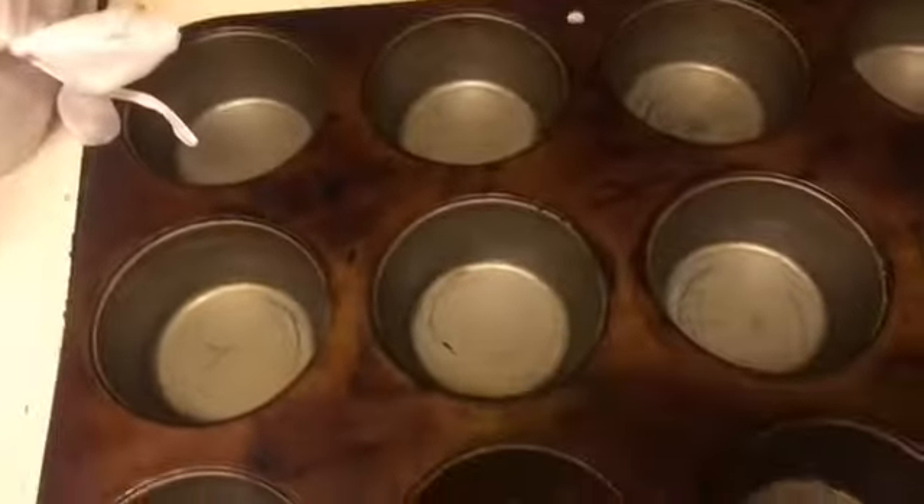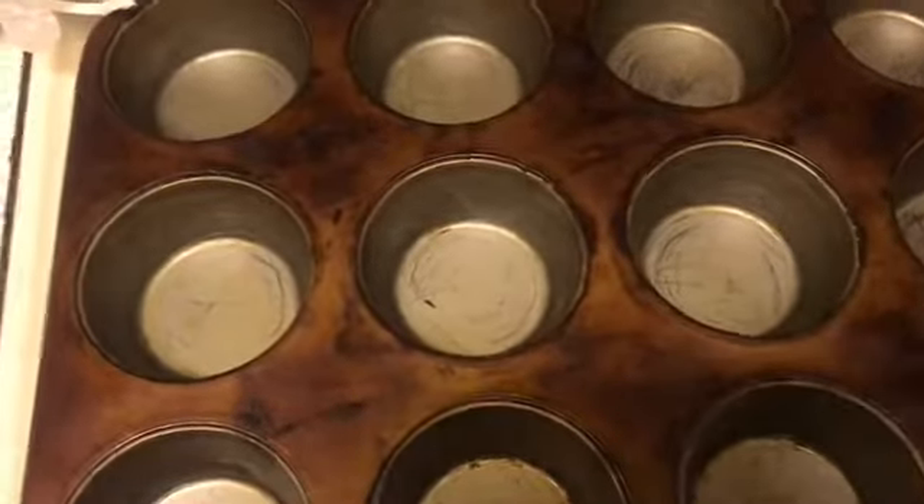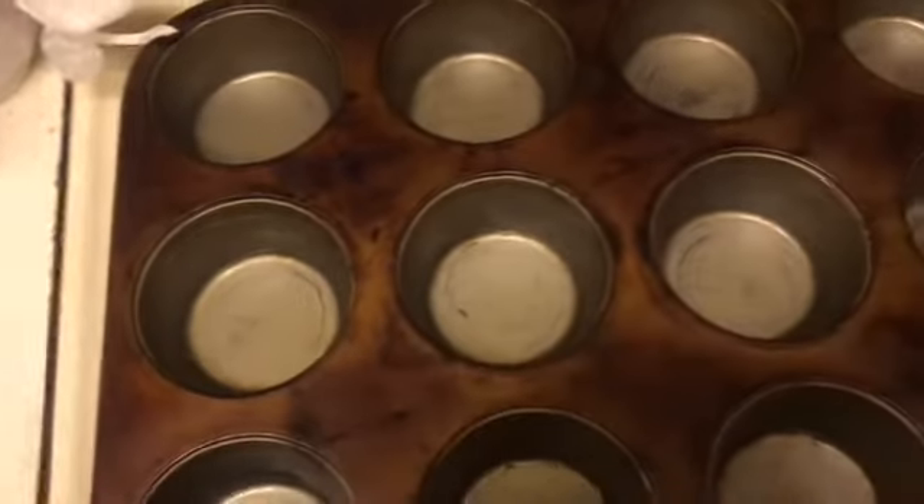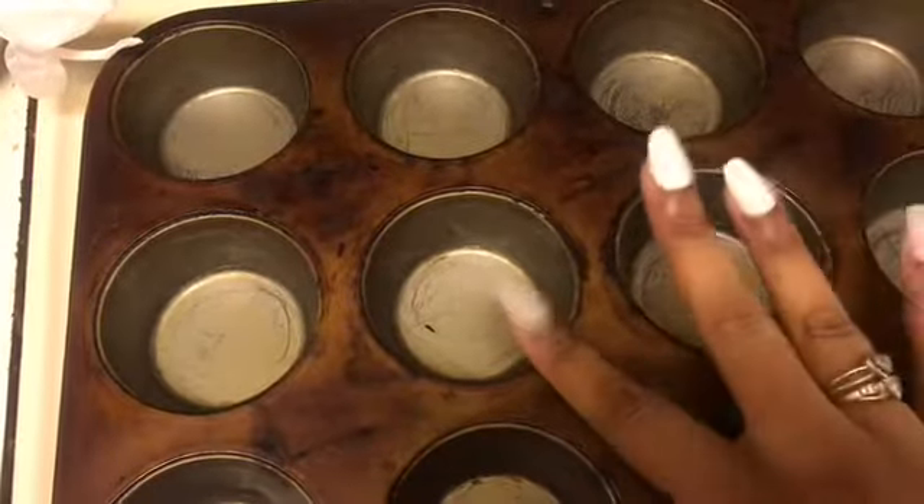You're just gonna stir this all together, and then take a little pan like this, grease it, put your stove on 350, and we're going to pour the egg mixture into here like this.